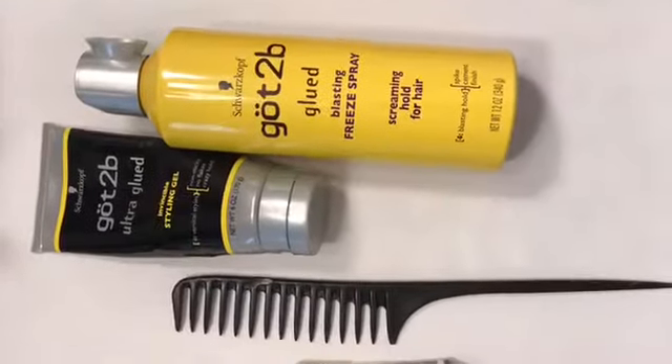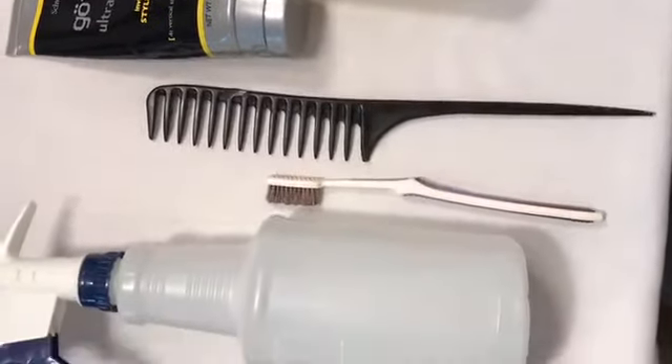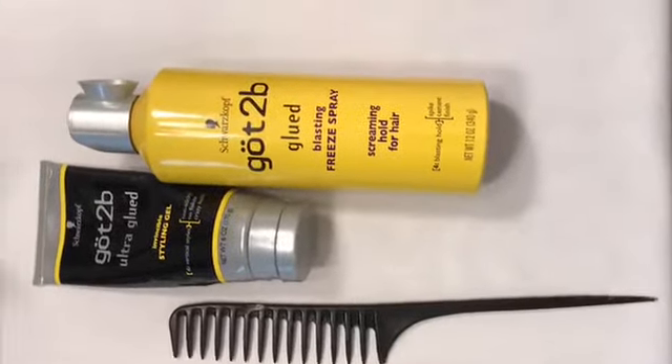Welcome and stay tuned as I temporarily slay this frontal. This is what you'll be needing in order to get your frontal cemented down to your head. I did not include the blow dryer and I probably won't even need the freeze spray, but here we go.